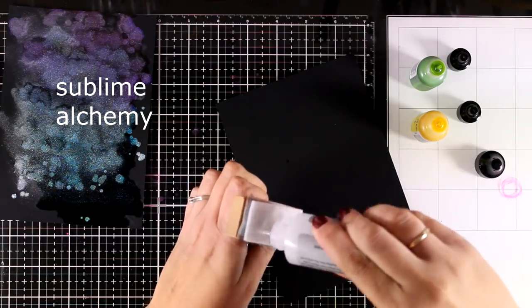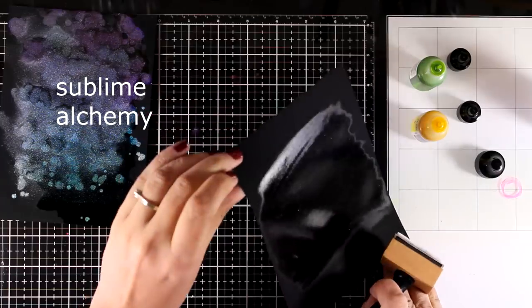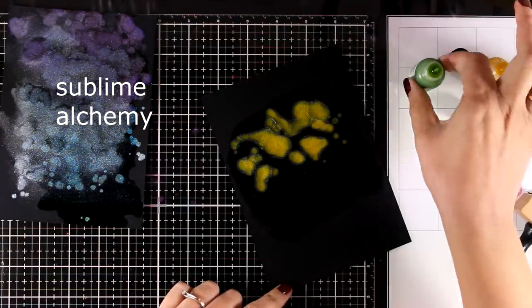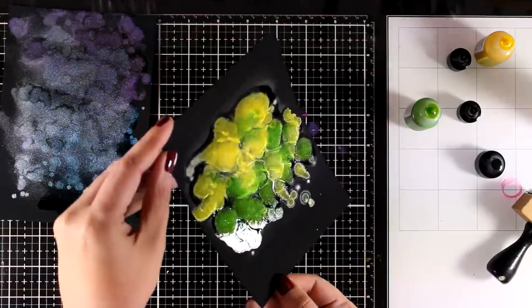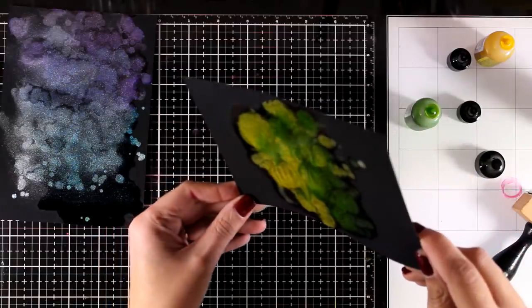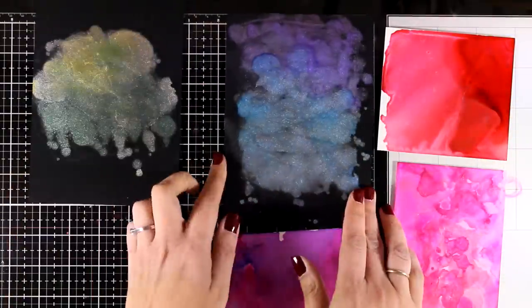I'm applying my blending solution with the felt on top of my matte cardstock just to see the results, but you will see that it doesn't make a big difference there. I'm applying two new pearl colors and moving them around — again a beautiful result and it is really easy to move the card around to blend the colors. Remember this is not Yupo, it's just cardstock, which really blows my mind.